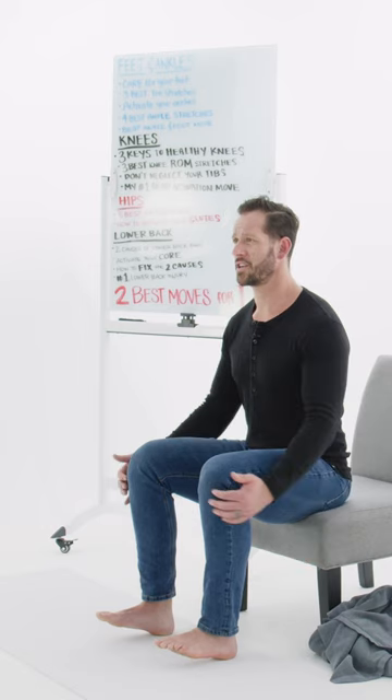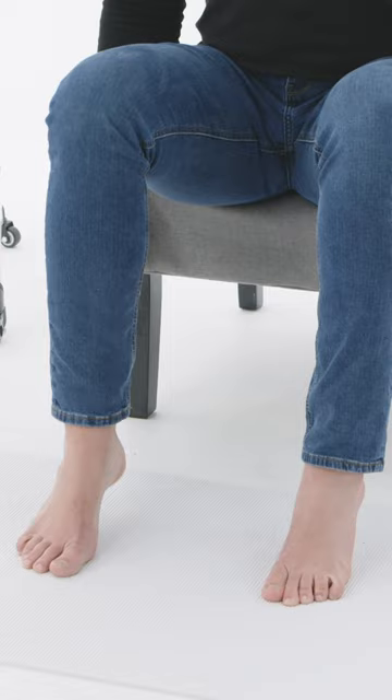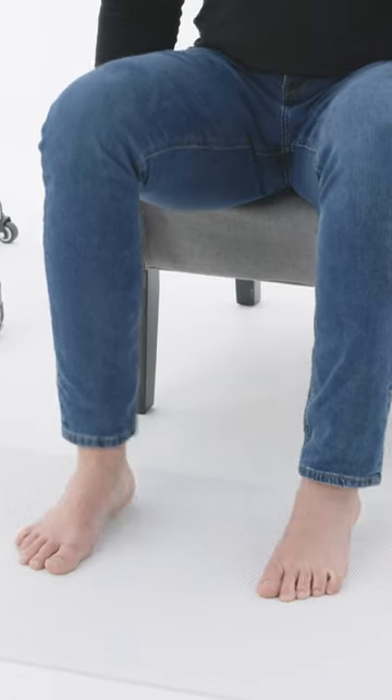Here's what it looks like. You're just sitting in a chair — you're going to lift your toes to your nose and squeeze the muscles on the front sides of your shins, and then you're going to push your toes into the ground. Just go back and forth like this: toes to nose, toes to the ground. That's it.